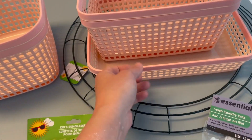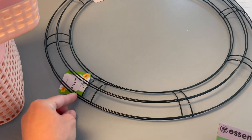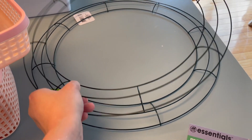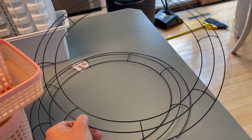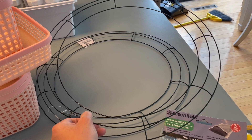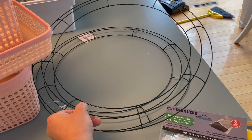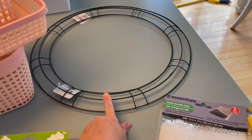Another thing I'm super excited about — I saw my friend Brittany Rose on her channel and she had gotten these 18-inch metal form wreaths. I'd only ever seen the smaller ones, maybe 13 inches. This is the first time I've seen them — I went to a Dollar Tree I don't normally go to and they had the 18-inch ones. I grabbed two of those, really excited for fall and Christmas time.